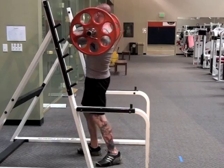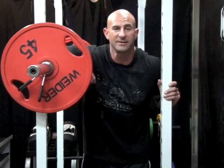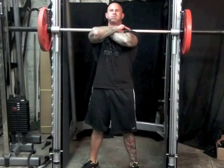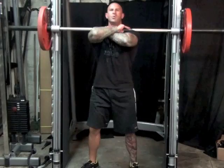A University of Florida study found that when weight training athletes did the front squat, the stress placed on the knees was 20% lower than when they did the back squat. This makes the front squat a good alternative for those with knee issues who find that doing the traditional back squat causes them knee pain.